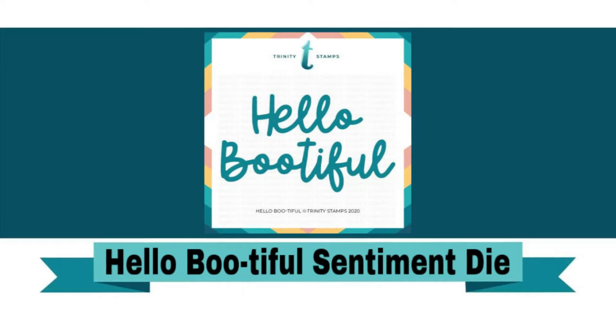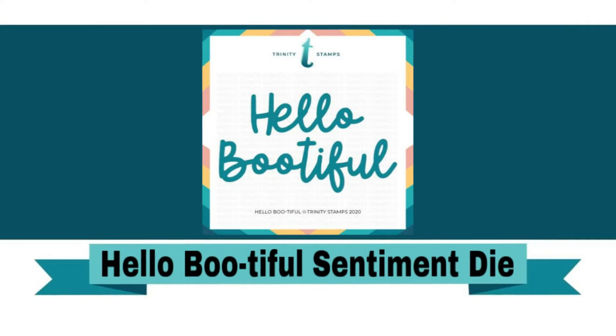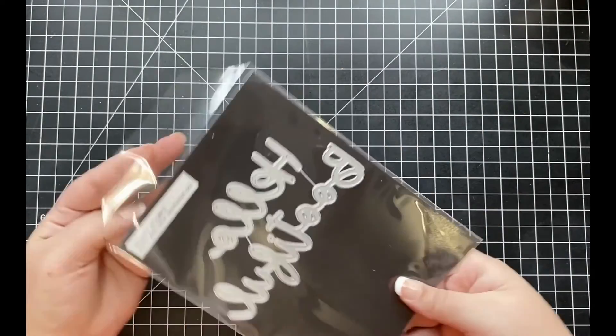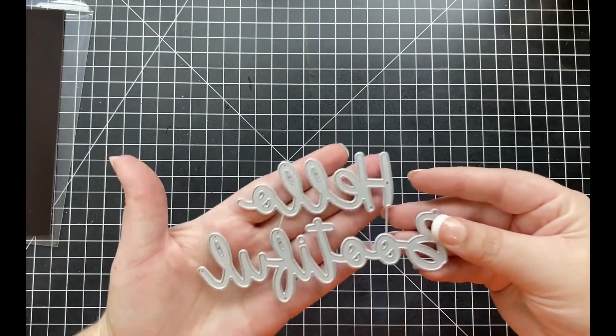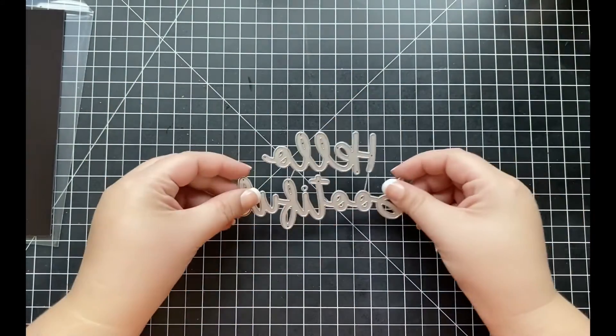This is the brand new Hello Beautiful Sentiment die set. This die set includes two beautiful scripty sentiment dies: the sentiment 'hello' as well as the sentiment 'beautiful' — which is a play on words, making it perfect as we fast approach Halloween.